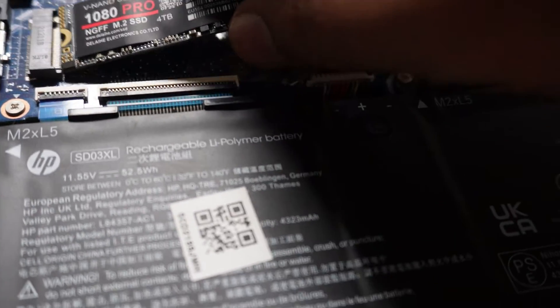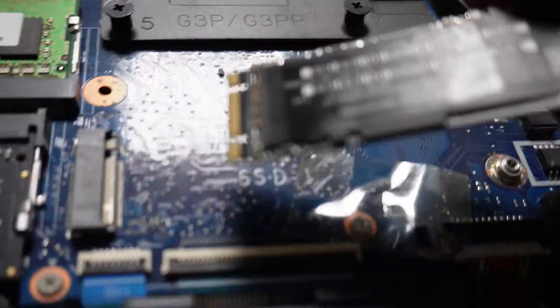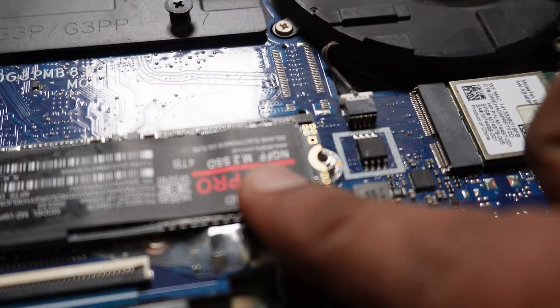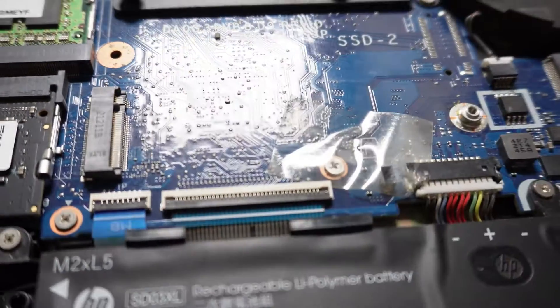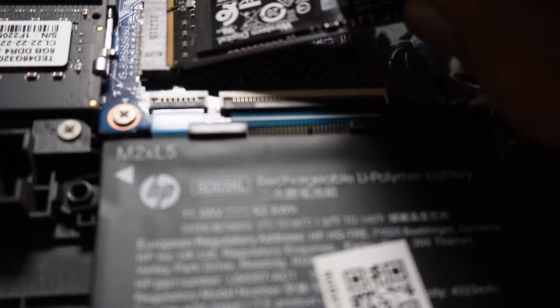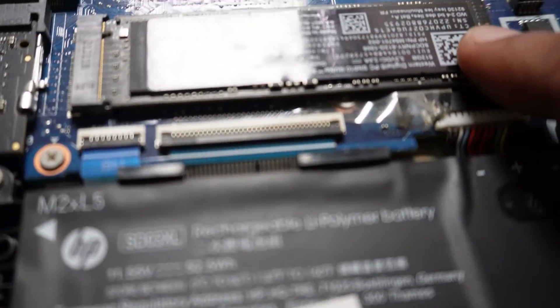Now just add your new M2 drive, or the drive which you're going to replace, like this. Okay, so now we are ready to go — the drive is added.